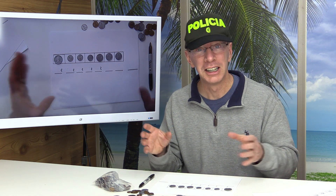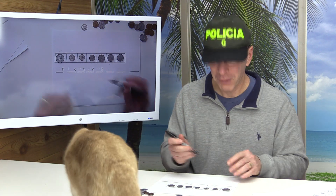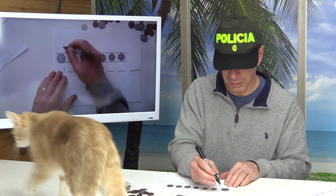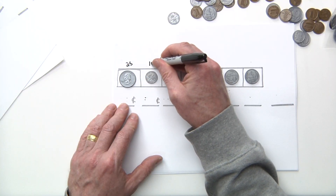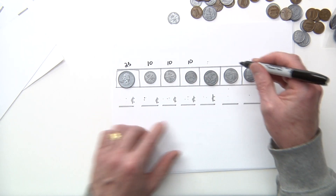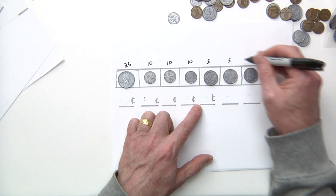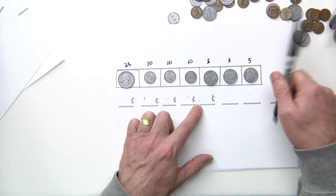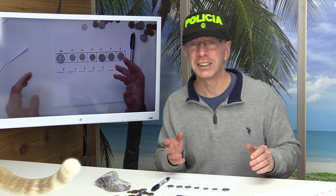Now let's go ahead and put the value of the coin right above it. We have 25 cents, a dime worth 10 cents, another dime 10 cents, another dime 10 cents, a nickel 5 cents, another nickel 5 cents, and another nickel 5 cents. Get in the habit of counting by fives: 5, 10, 15, 20, 25, 30.